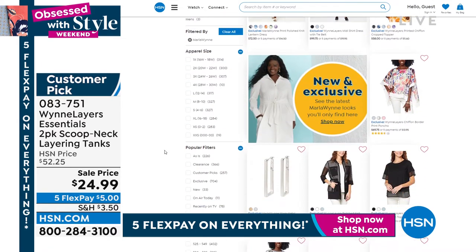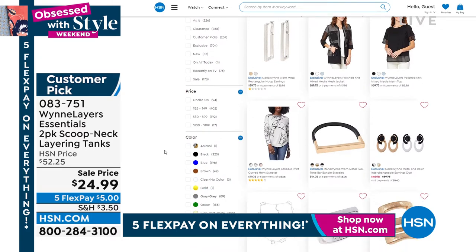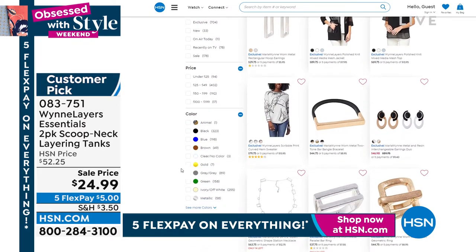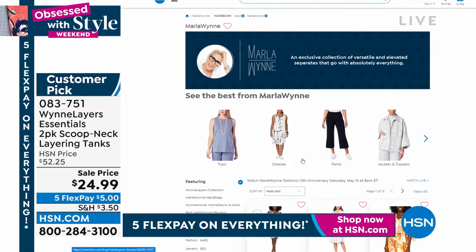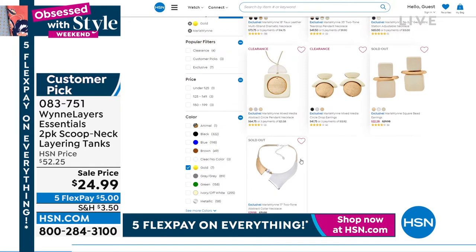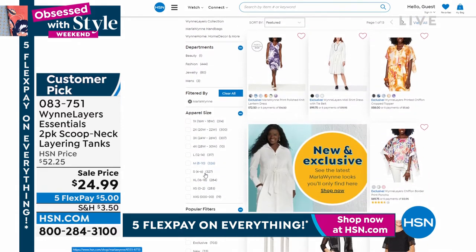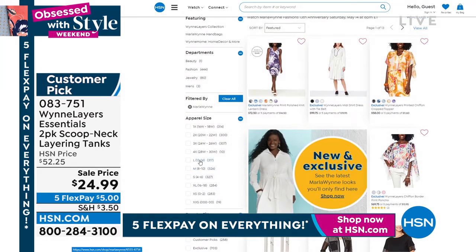The best way today to get through is hsn.com. The keyword is Wynn Collection or Marla Wynn. You see what Marla's doing for you — she's doing color choices like the prairie sand or gold, for instance. You can go right there. This is her jewelry collection — there are some of the pieces that are also available. Many of you are asking about the pieces that I'm wearing — they're also from Marla's jewelry collection. It's fantastic.